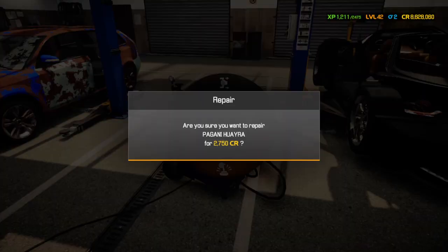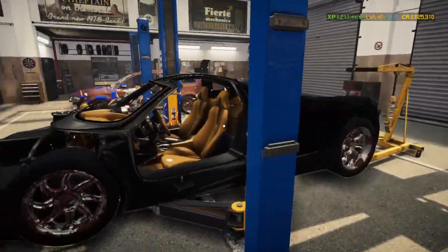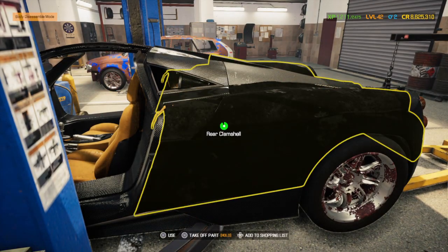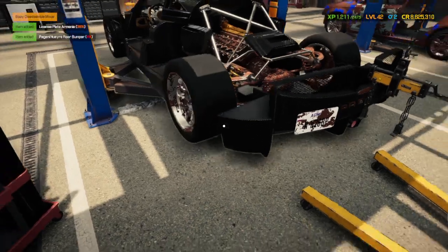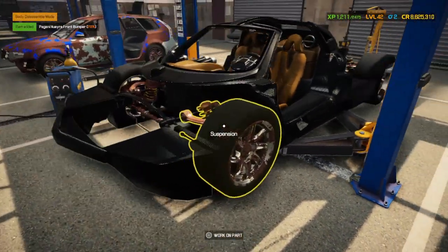First off let's do the frame. Let's strip the body down — pretty rough shape. Rear bumper, and it's got a front bumper too. Perfect, look at that.